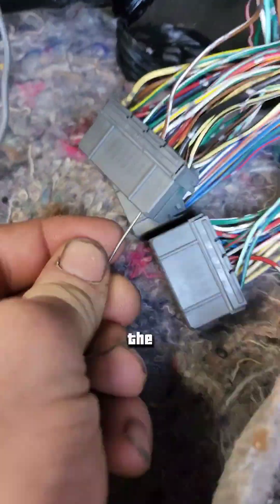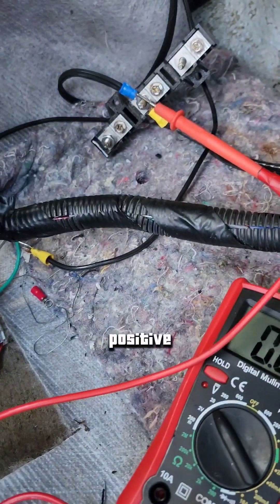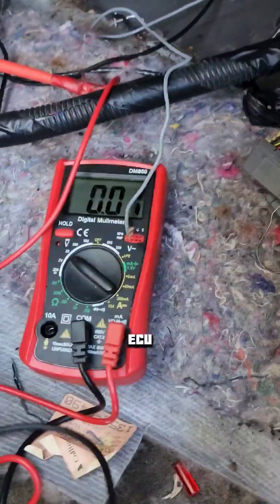To test ground, switch your paper clip to the ground pin. Either use one of those green jumper wires running to your battery or a good power source. Take the pin, put it in the black wire, and then you want to test — put the positive lead on a positive source and test if there's ground by touching this. Now we know the ECU has good power and ground.